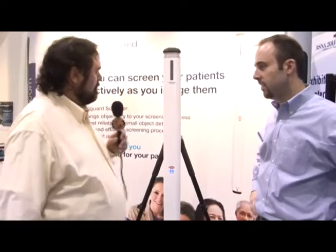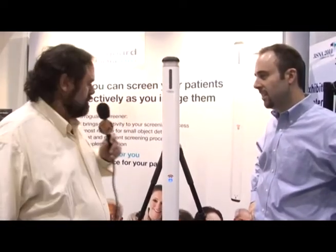Craig, this unit looks a little bit different than the one we talked about by the door. What can you tell me about it? This is a new product that Metrosense has put together and it's something that is to be used with patient screening rather than the entryway control. It's the same flux technology, which is top of the line, but packaged in a different way to handle a different set of problems.